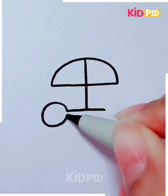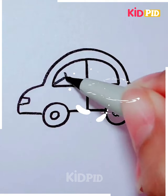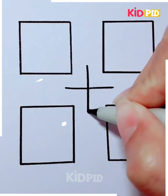Using just a few lines and some curves, we are going to show you how you can make your own vehicle — your own car. This activity is best suitable for kids between the age group of eight to ten. Fill it with some of your favorite colors; I'm using yellow here.